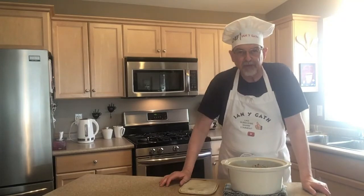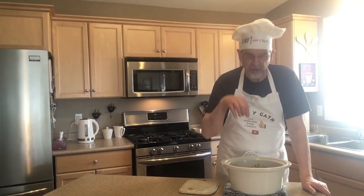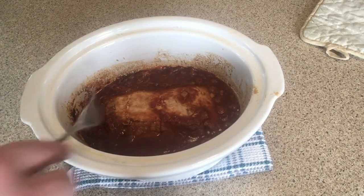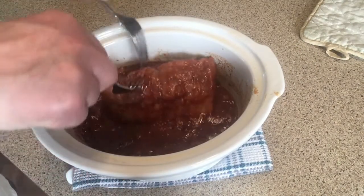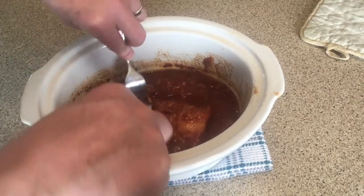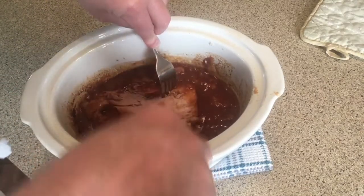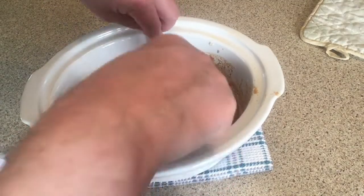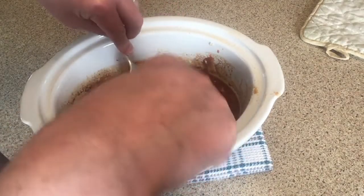I'm going to bring the camera over so you can watch what I'm doing in the pot. As you can see our pork is looking pretty done and our sauce is looking good. All we're going to do is come in here with a fork and just start shredding — not that hard; if your pork is cooked it should pull apart pretty easily.